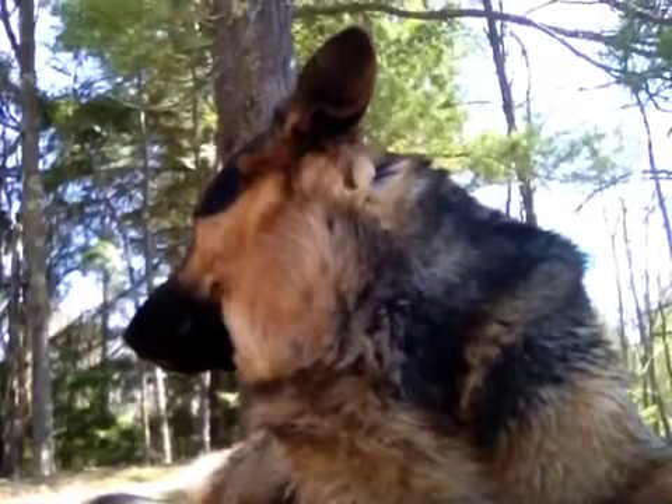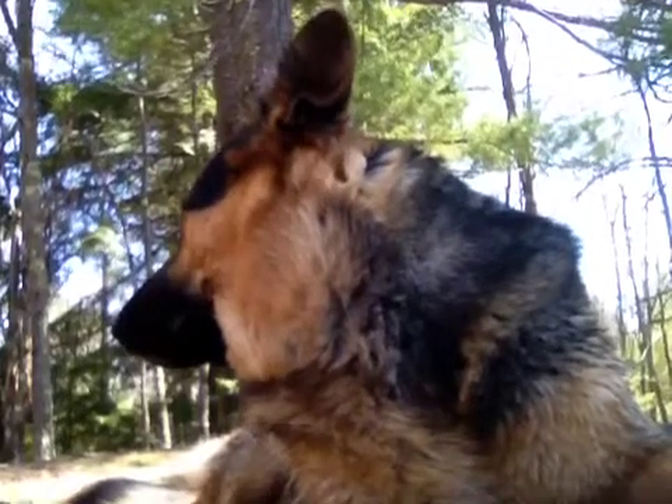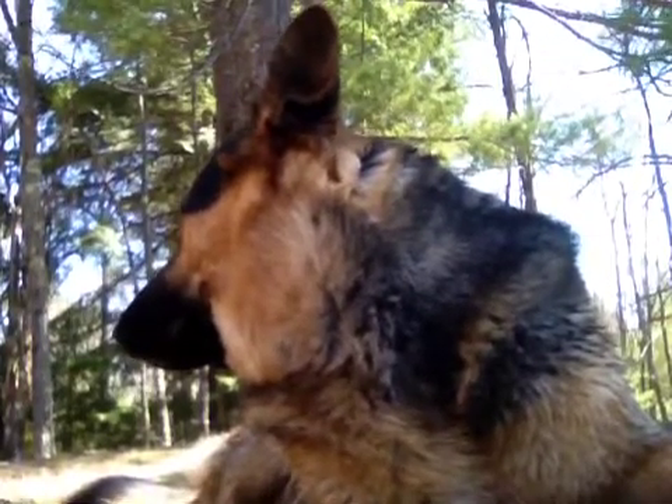Gonna talk with you today about stacked laundry. Oh yeah, that's something we servicers have a real hard time with, especially when you put them in closets.